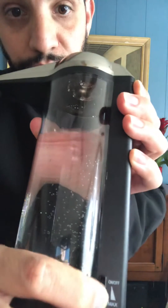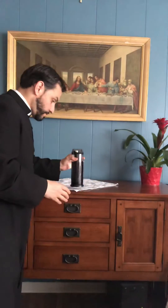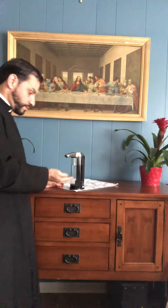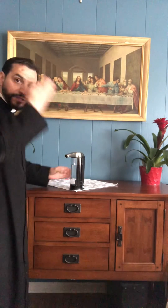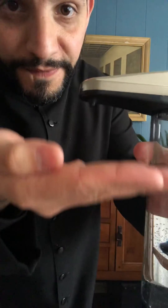You turn it on — you can control minimum or maximum. It dispenses just enough water. Let's get a close-up. Boom — Father, Son, and Holy Spirit.